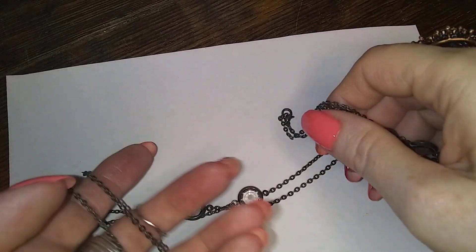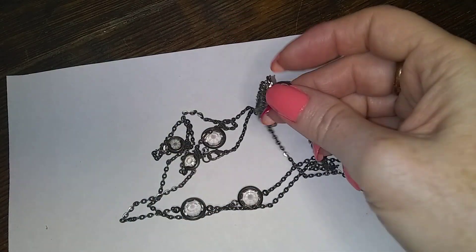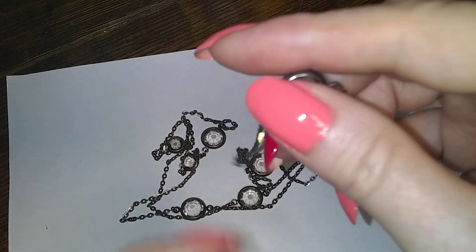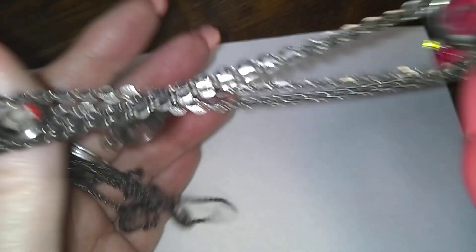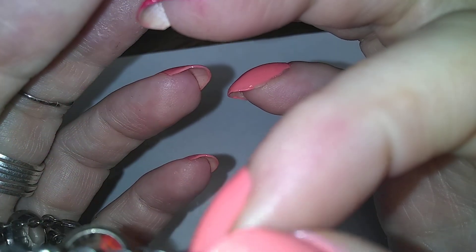Here's a gunmetal with clear plastic, like that. And that's got some interesting chain too.